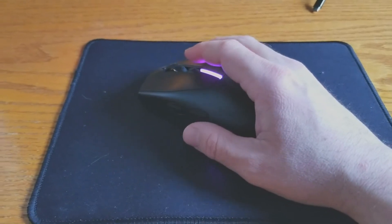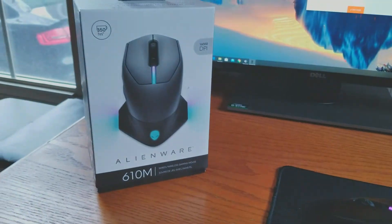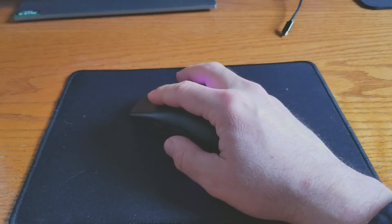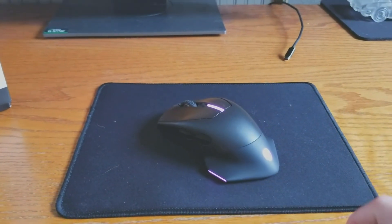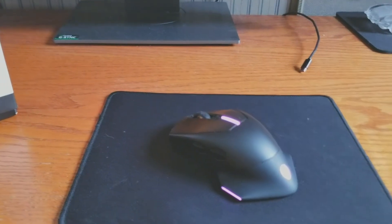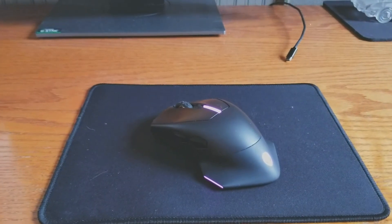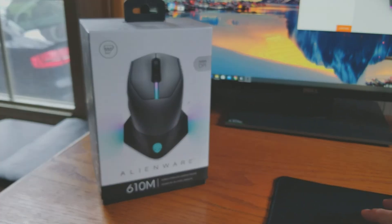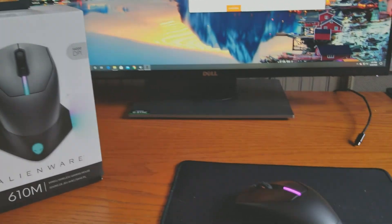If you're an Alienware fan, you're gonna absolutely love this mouse, hands down. I did pay about a hundred dollars for this on Amazon. If you like this mouse and this review, I will be continuing with more reviews, so please like and subscribe. For an overall package, I'm gonna give this mouse a 9 out of 10. Thank you very much, guys.